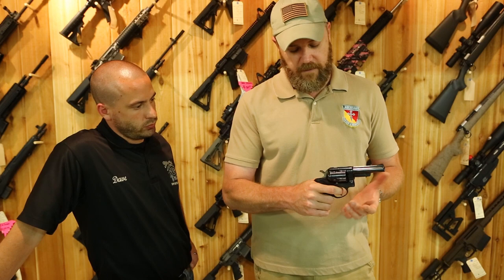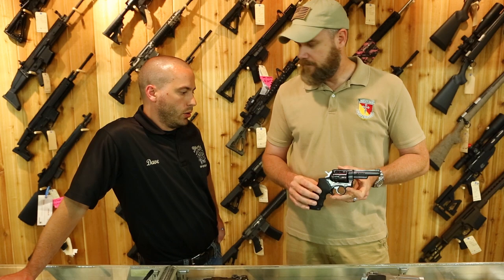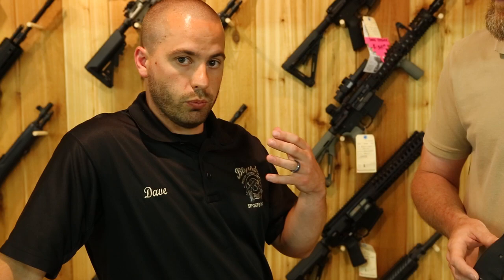If timing is out, that cylinder may not be locked when the hammer falls, which will cause a problem. Some gun shops may not allow a lot of dry firing. For us, most modern revolvers work off a transfer bar system and won't be damaged by dry firing, but you always want to ask. An older single-action or a rimfire revolver — we'd be less inclined to allow that.